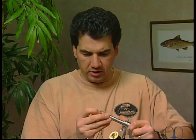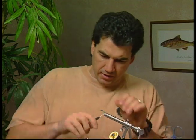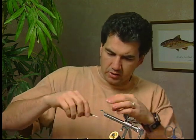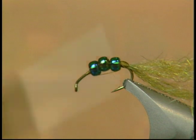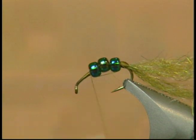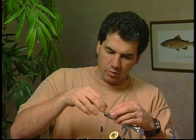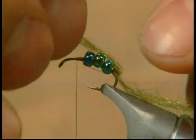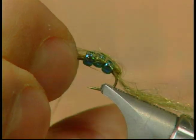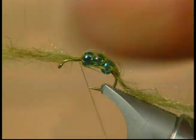We're going to take our hook and reposition it in the vise so that it's square in the vise now. We have our thread still at the back of the hook. We're now going to push the beads back onto the little thread bump we made at the bend of the hook, and we're going to pull our thread forward. With the trailing shuck at the back, we're going to leave half of it as a trailing shuck and take the other half of that dubbing forward to form a small wing case and tie it off.